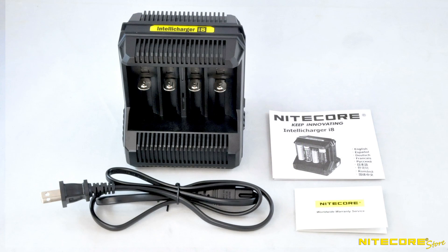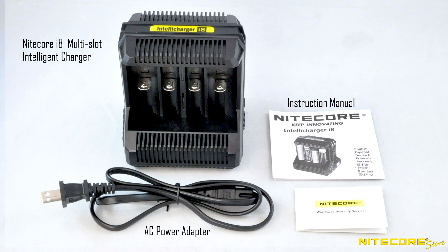Out of the box, the i8 includes the charger, AC power adapter, instruction manual, and warranty card.